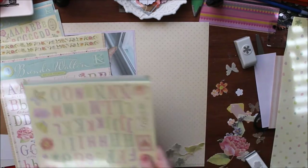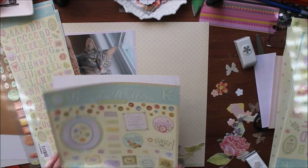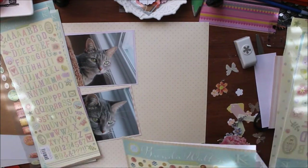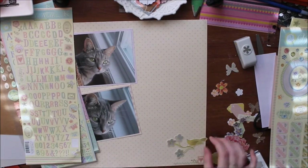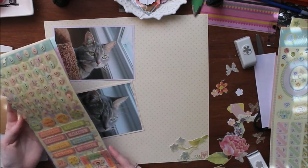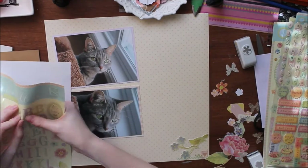Honey is really cute and she loves to watch the birds, so I'm making the title of this layout 'On Bird Watch,' which is really cute. I'm going to mount both photos onto some different pieces of patterned 6x6 paper — one's pink and one's like a beige-pink color.